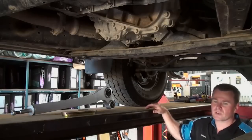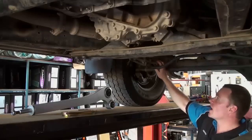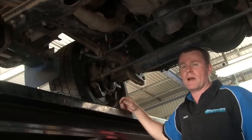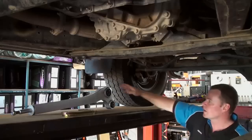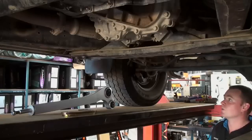We've got this GU up on the hoist now. Just to show the viewers what we're actually doing here, this is the arm we've been talking about. This is called a radius arm and this is your sway bar. These are the two items on the front that we're replacing, and then we're also going to replace the sway bar on the rear. We're going to remove this arm and put the Superior SuperFlex arm in. I'll get one of the mechanics over here now and we'll get into it.